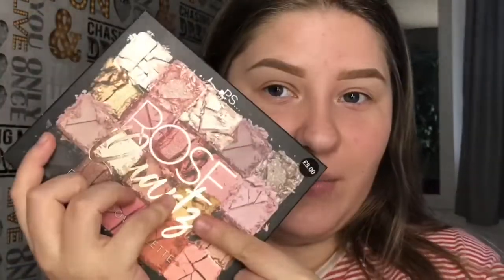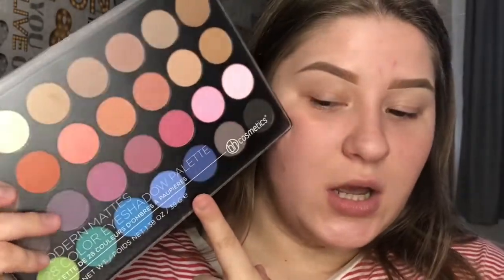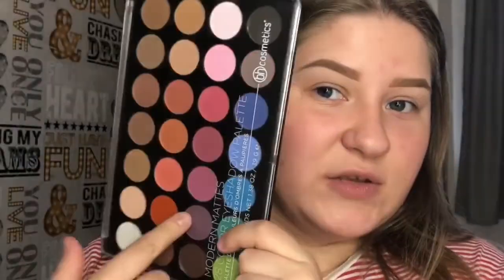For eyeshadows, I do my eyes first. I have two palettes: this one is by Primark, it's the Rose Eyeshadow Palette, and I also have the Modern Palette 20 Color Eyeshadow Palette by BH. I think I'm going to be using both of these.